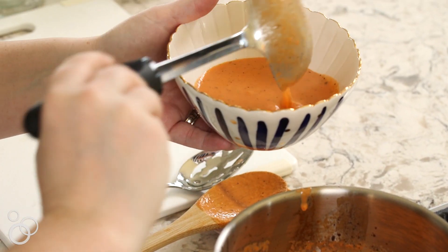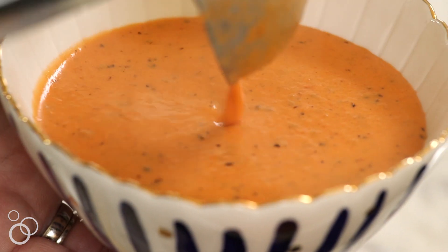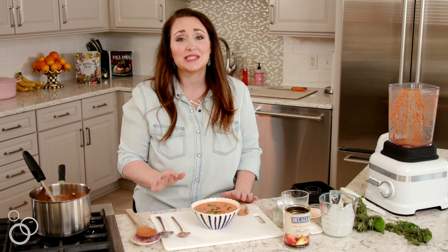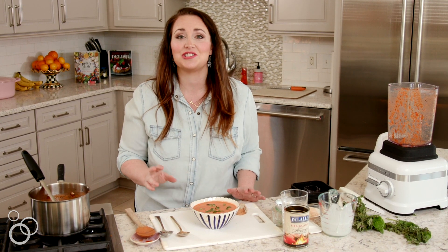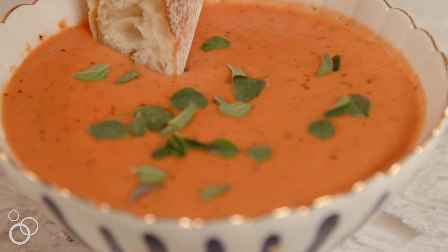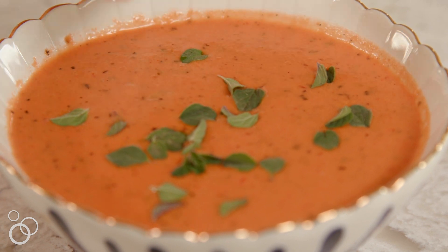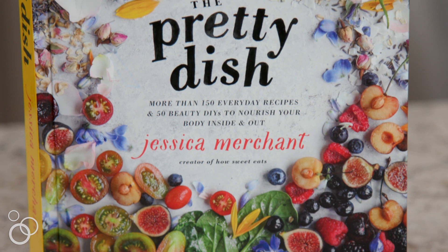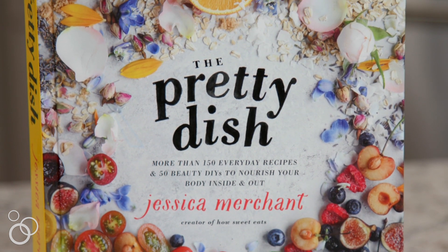My soup is finished. It's creamy and delicious. It's smoky from the fire roasted tomatoes, the sherry gives it an amazing flavor, and the toasted garlic gives it an incredible touch. I sprinkled some fresh oregano on top. I'm going to dip some bread in it and eat this entire bowl. Remember, this recipe is from my newest book, The Pretty Dish, which you can get now on Amazon or anywhere books are sold — I hope you guys love it.